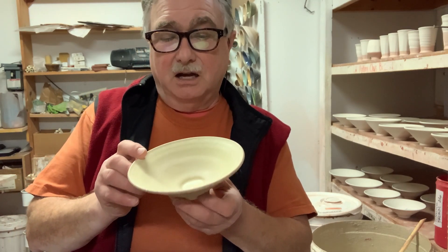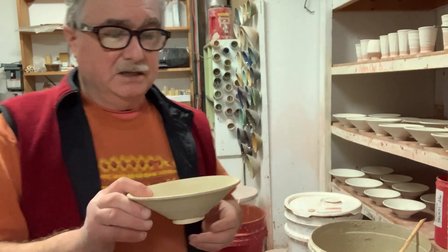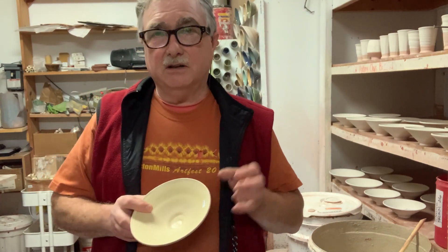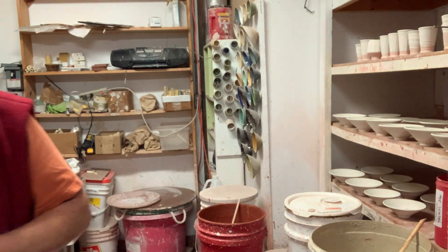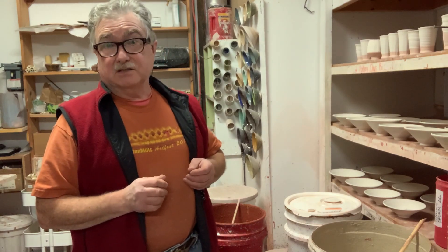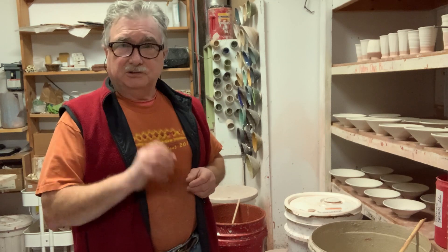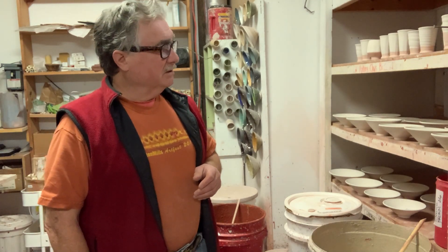I've glazed all these pieces with strontium crystal magic in such a way that I can get three colors on a piece. You can use test tiles — that's faster — but I like making lots of little drinking glasses and little bowls because people can never have too many. So we'll start with one of them.